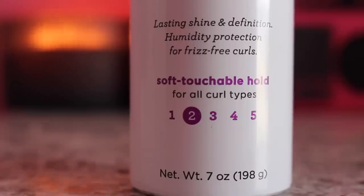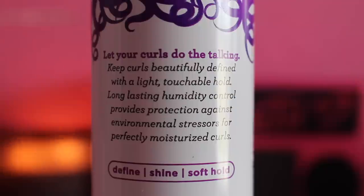Now let's talk about the mousse. On the front it says lasting shine and definition, humidity protection for frizz-free curls, and it has a soft touchable hold at a level 2 out of 5. It claims to keep curls beautifully defined with a light touchable hold, and long-lasting humidity control provides protection against environmental stressors for perfectly moisturized curls. So define, shine, and soft hold — I'm going to be testing it on those three claims.